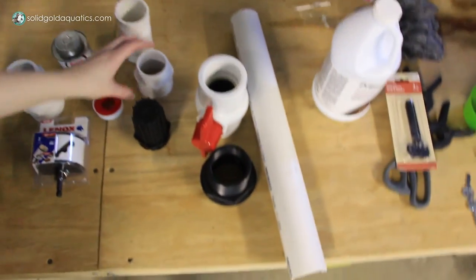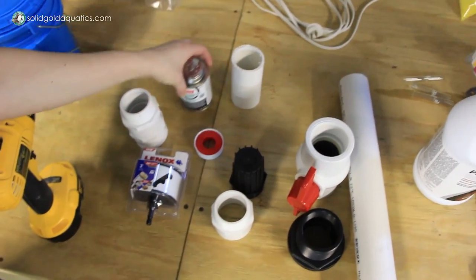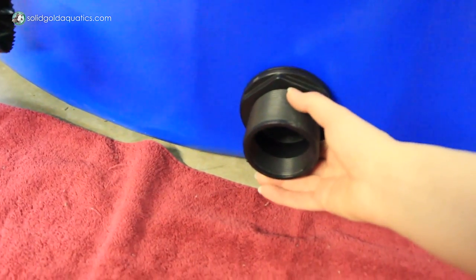I got all my supplies from Lowe's — an adapter, PVC glue, and a hole saw. Here's the flat part in the tank that I'm going to put my bulkhead on. I lined up my bulkhead where I want it to go and marked a spot where I'm going to drill with my hole saw.